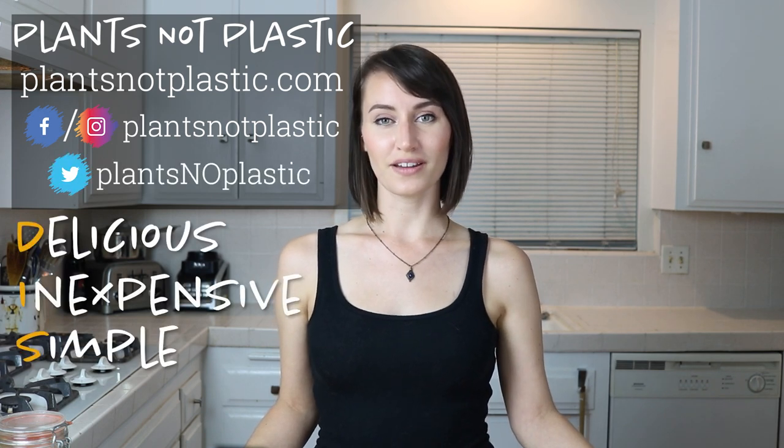Welcome back to Plants Not Plastic. I'm Nikita and I show you how to make recipes that are delicious, inexpensive, simple, and healthy. Today I'm going to show you how to make an easy, healthy, and super tasty vegan mac and cheese sauce.